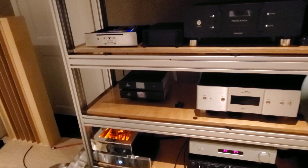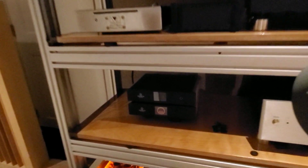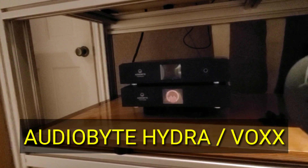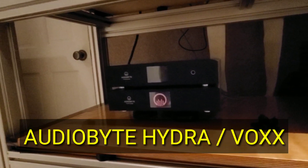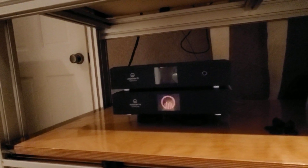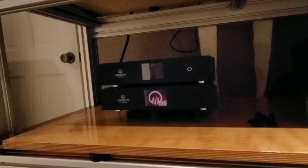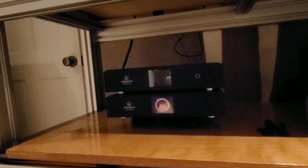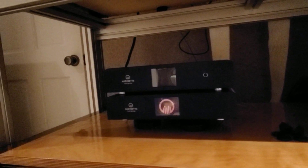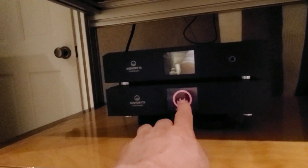Welcome back to OCD Hi-Fi Guy, where nothing's the same ever. I promised you I'd bring something from Europe that would be a very good price and really outperform the competition. And I've done it. What I've got here is very special. It's exclusive — I'm the only guy importing this into the United States, or North America. You can say you saw it right here first, at OCD Hi-Fi Guy.